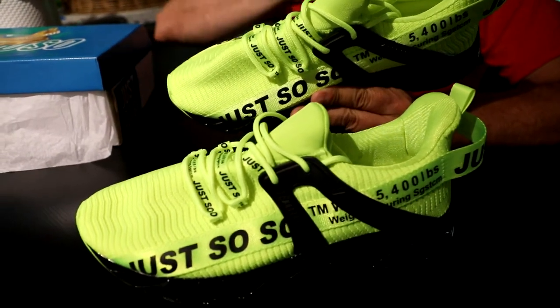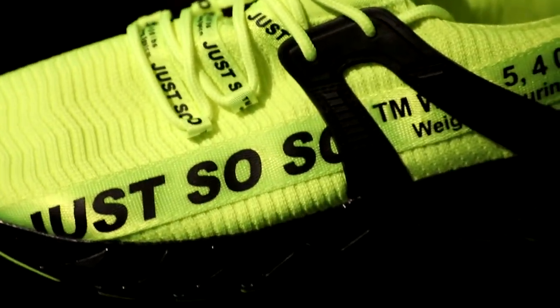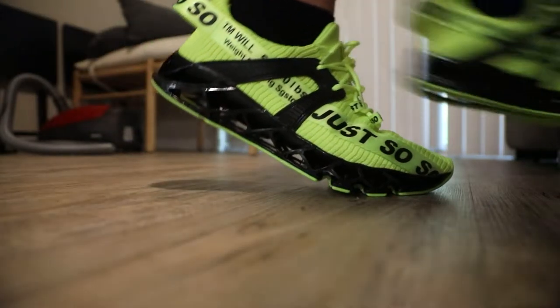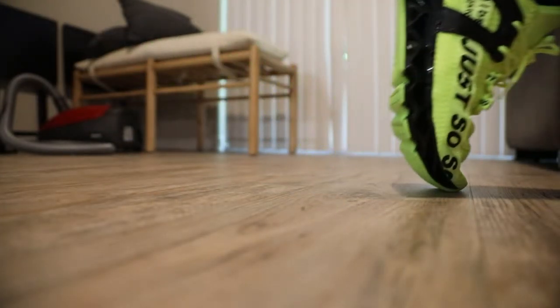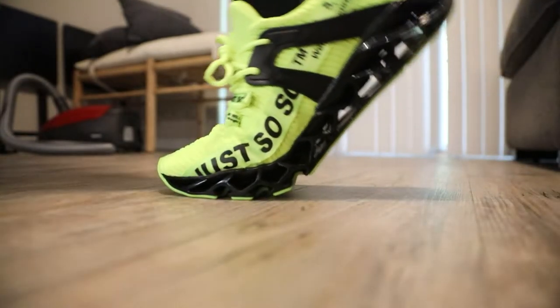I am very excited to take these out. They have great ratings. They look like they're actually really nicely built. They are reasonably light and they look ridiculously cool. So I'm going to take them out, use them for about a week, and come back and say what I thought of them.